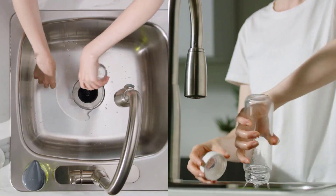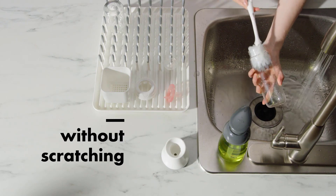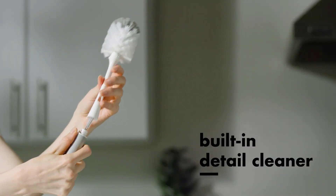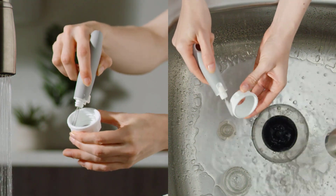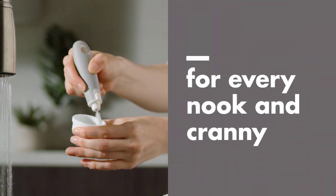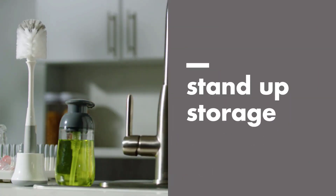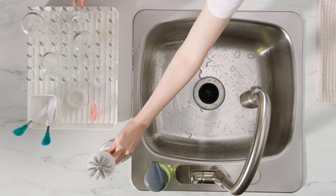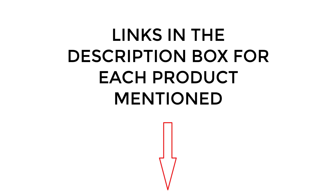To aid you in figuring out the best dish scrubbers for you, we've compiled a list of the best soap dispensing dish brushes on the market. There are many products available with different characteristics, benefits, and prices, to help you make an informed decision. I did extensive research, read tons of reviews, and compiled a list of the best soap dispensing dish brushes from reputable brands. So without any further delay, let's jump into the video.